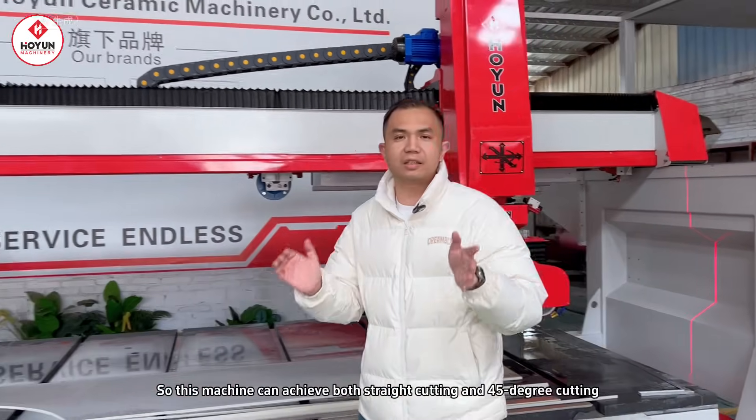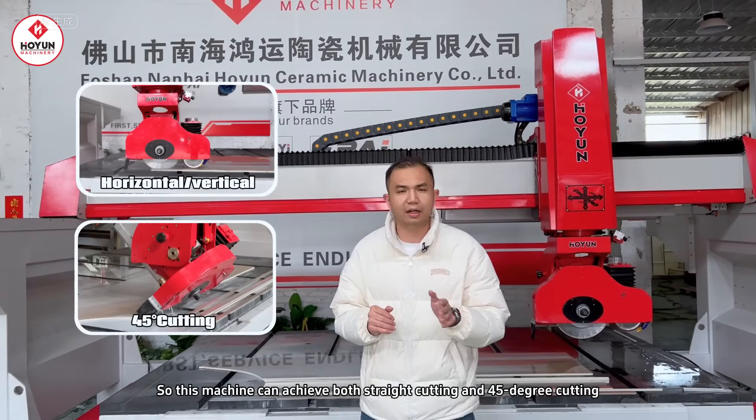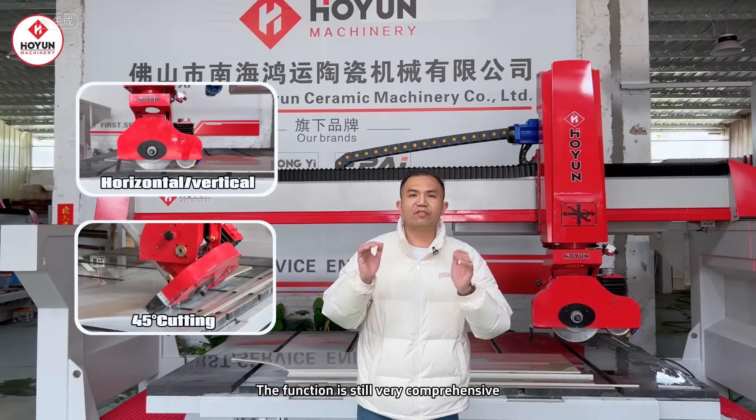So this machine can also perform at a 45-degree angle. Its functions are very comprehensive.